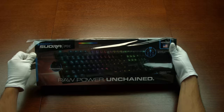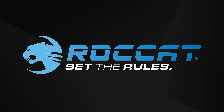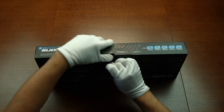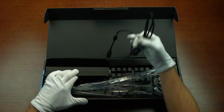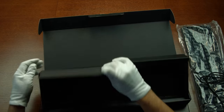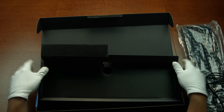Hi guys, this is Jess from Rocket Studios and today I am going to voiceover the unboxing of the Swora FX. As you can see, Christian is back with the unboxing, so please no comments about my hairy and tattooed arms. Anyway, let's get straight to the product.